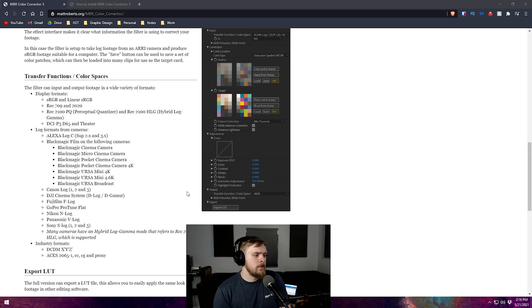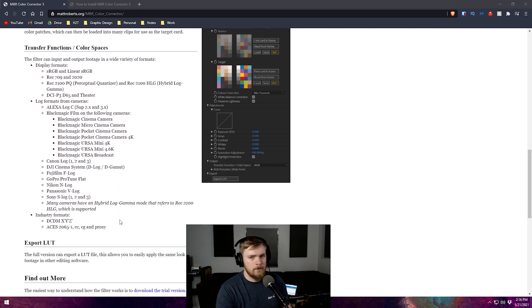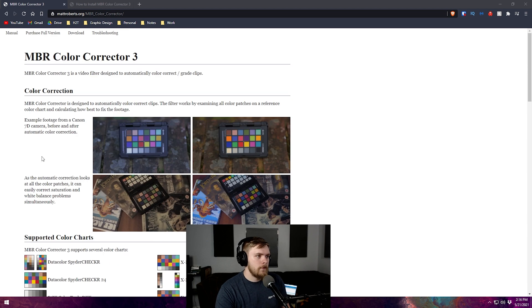What I'm going to be showing you today uses the free version. There are full versions available — if you have a static set and want to create a LUT, I'll briefly explain: a LUT is a lookup table that takes colors and says this is the value that's supposed to be coming out of the camera or video file. Essentially, it defines what your color should be. With a static set where your lighting doesn't change, that's really useful, but it requires the pro or full version. Today we're just talking about how to use the free version.